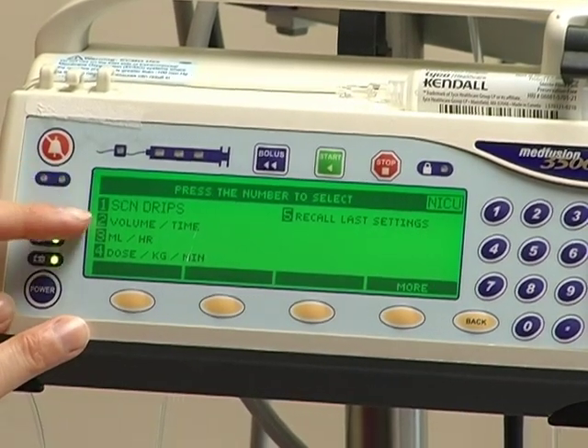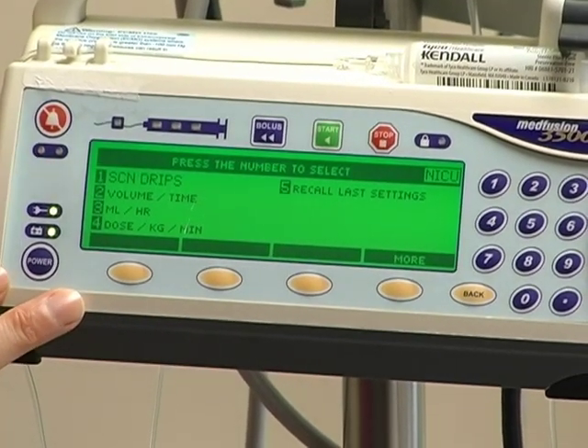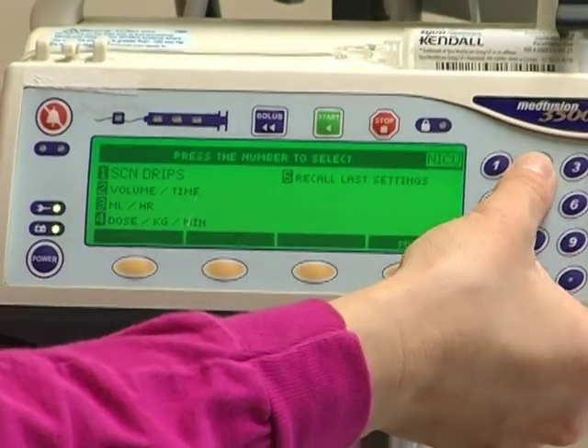So when you decide which option you need — usually here on Pediatrics we use volume over time for delivery of our antibiotics — you just select the number that corresponds with that setting. So you're going to just press 2.